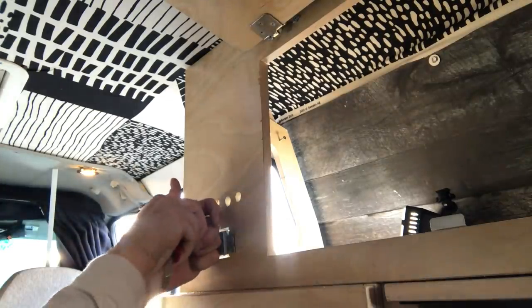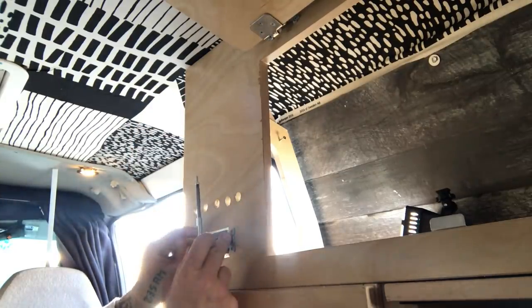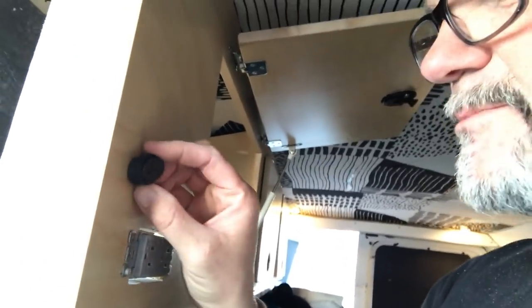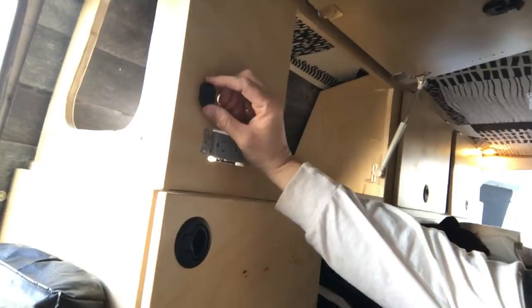I'm just gonna do a dry fit of the plug just to make sure everything is all good before I start doing any of the wiring on the back. How I'm going to be fitting these in is I'm actually just going to be siliconing them into place. They fit in nicely right in the back, but these aren't exactly long enough, so I'm just gonna run a bead of silicone on it, pop it in place, and it should all be good.